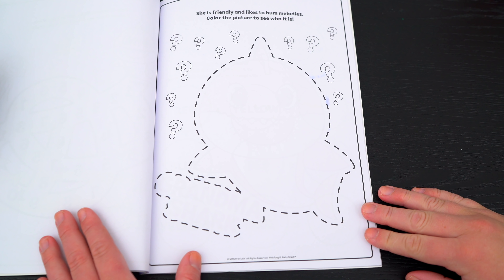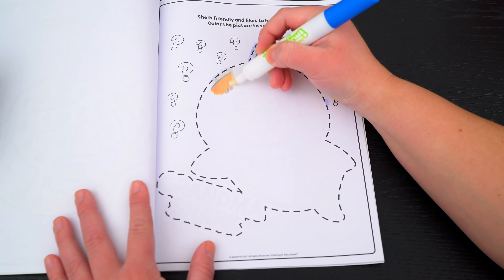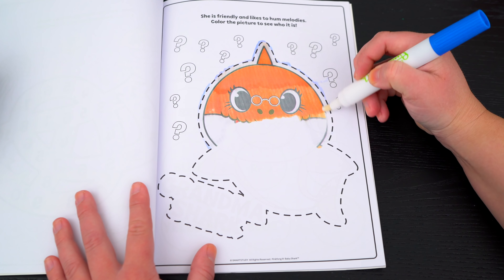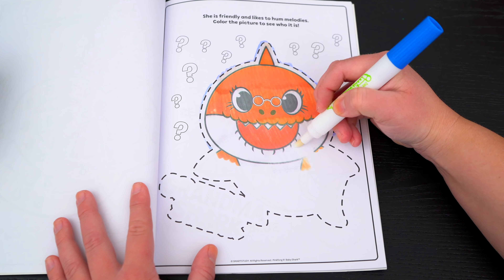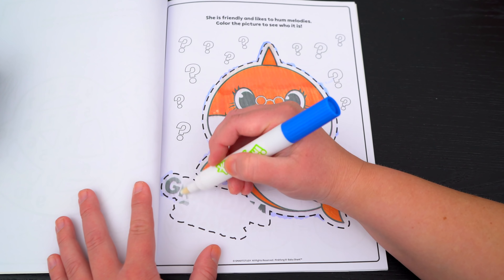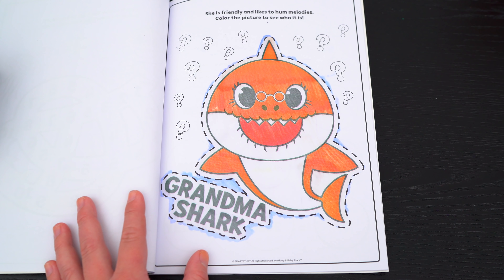She is friendly and likes to hum melodies! Color the picture to see who it is! It's Grandma Shark! Aww!